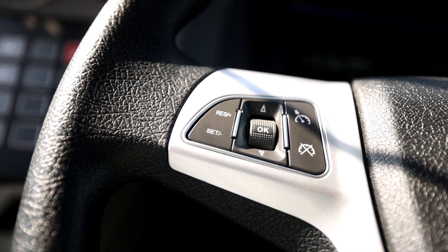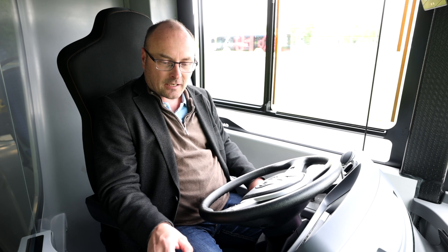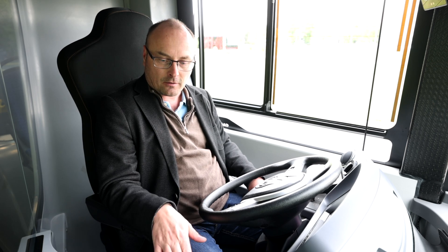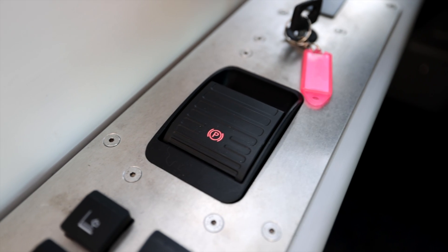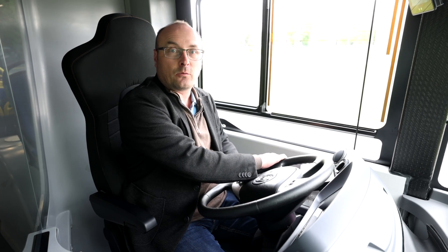You have some buttons on the steering wheel. On the left side you have the buttons for the lights, and on the right side you have the door buttons. You also have some adjustments for the height and lowering the bus. I put the bus in drive and release the handbrake, which is electric but not automatic. And then we are driving.